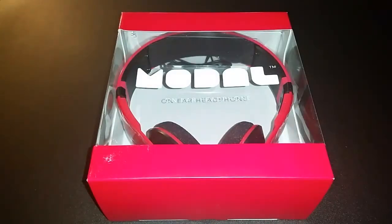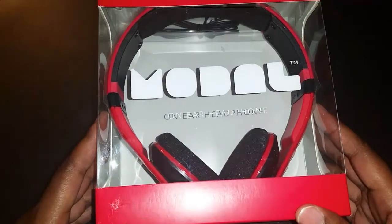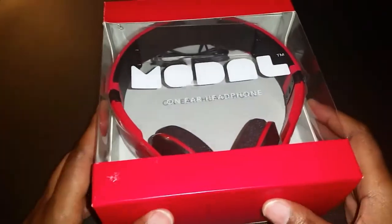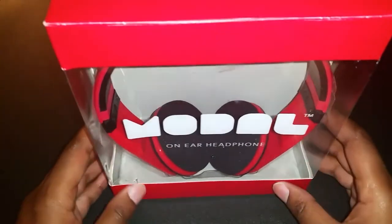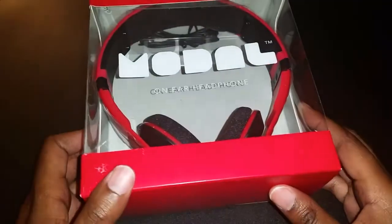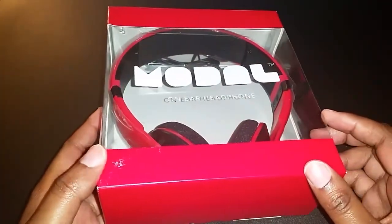What is up guys, Lynn here with an unboxing for you all. I have a pair of headsets called the Modal One ear headsets — I hope I'm saying that correctly. I was trying to find videos on YouTube referencing these particular headsets and I didn't find any. They were basically on clearance at BestBuy.com.